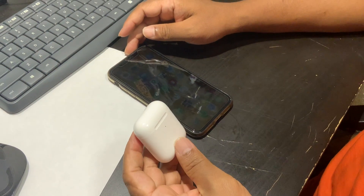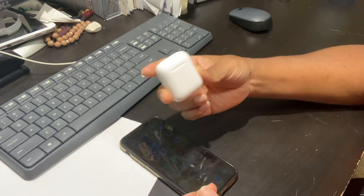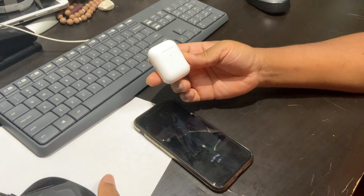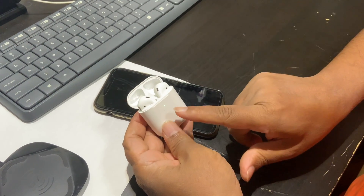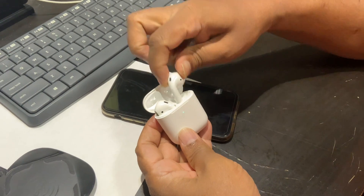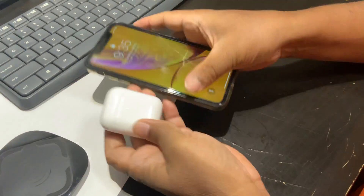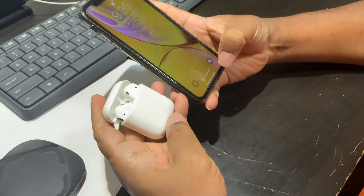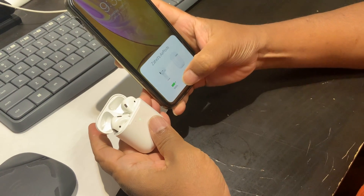Let me show you how to charge these wireless earpods. When you open the case, you can see a green light — if the light is green, that means the earpods are fully charged. The earpods holder currently shows 59% charge remaining, and the earpods themselves are at 100%.